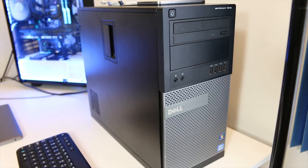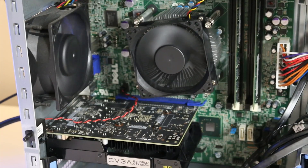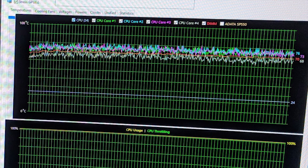I recently acquired a pretty cheap Ivy Bridge system running an i5-3470, and under full load with the stock thermal paste and stock cooler that comes with these old Dell Optiplexes, temperatures were actually pretty solid — reaching in some cases the upper 70s after over a half hour of stressing both the GPU (a GTX 1050 Ti) as well as the i5-3470.